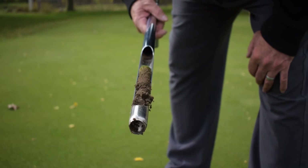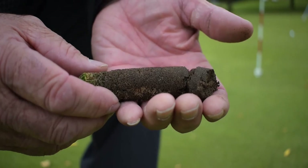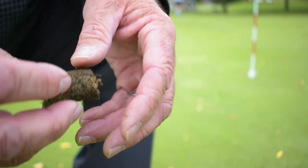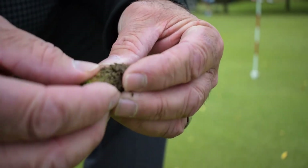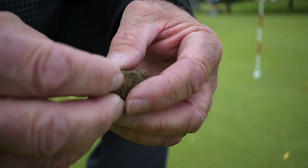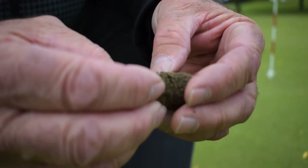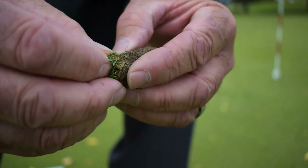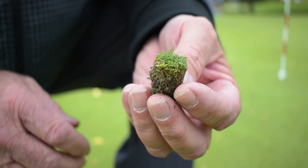The second thing we're trying to do is eliminate thatch. This plug here that I've pulled out — you can see a little bit of thatch up here at the top. This is what we call the thatch. This layer right here is basically dead organic material, so it's dead leaves of grass. What happens is if this thatch gets too thick — and this isn't too bad actually, this green's been pretty well taken care of, lots of top dressing, lots of aerating — but if that gets too thick, what happens is the water can't get through it. It's just like a thatch roof on a house.